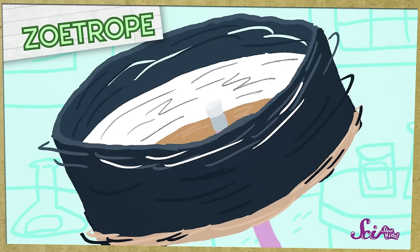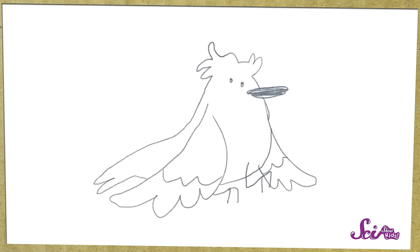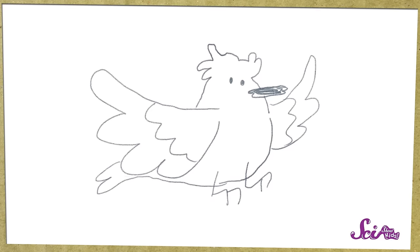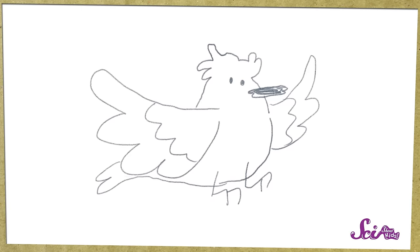If we spin all these drawings together really fast, they just look like a blur. That's why our zoetrope is going to have slits, which are little holes. We'll see each drawing through the slit, and then see a black space after each one. It will be like we're seeing each drawing on its own, but super-duper fast. And then when we spin the zoetrope, our brains will stop noticing the black space and connect the drawings together. The faster the zoetrope spins, the smoother the animation will be.